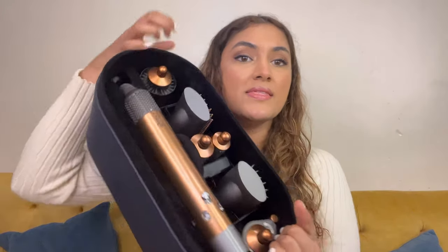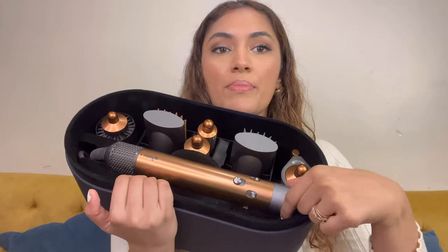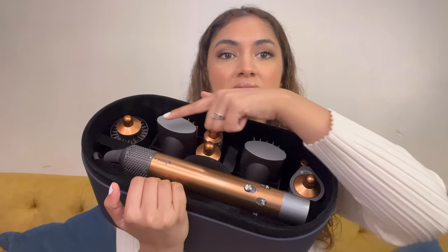Let's get into it. This is the box that the Airwrap comes in — it is such a pretty box. I just opened it and this is all that you get inside: this is the main Airwrap machine, and these are the six attachments that you get with it.